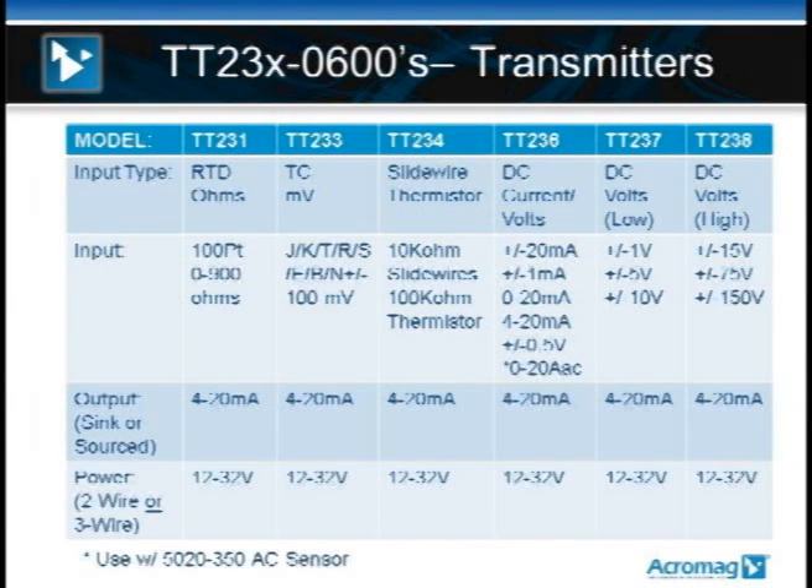The next slide shows a list of all the model numbers in the family. Starting with the TT231, that's used for RTD and ohmic inputs. The TT233 is used for thermocouple, millivolts, and so on.